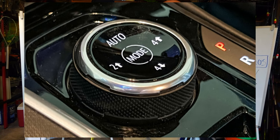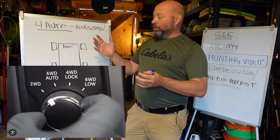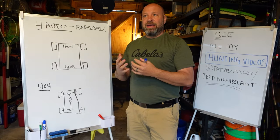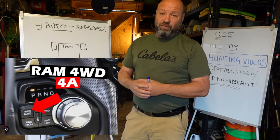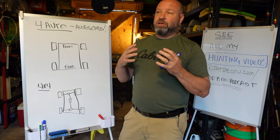Hey guys, welcome to Samco Workshop. Jason here. Today we're going to give you a crash course on 4 Auto and why it is such a beautiful thing. 4 Auto is not a replacement for four-wheel drive — it is a whole separate system that offers a tremendous benefit, especially for people. It's not really used for off-road; 4 Auto is not an off-road type scenario, but it is so valuable.